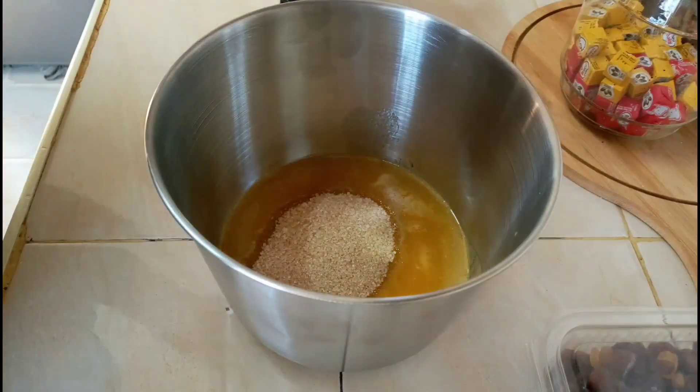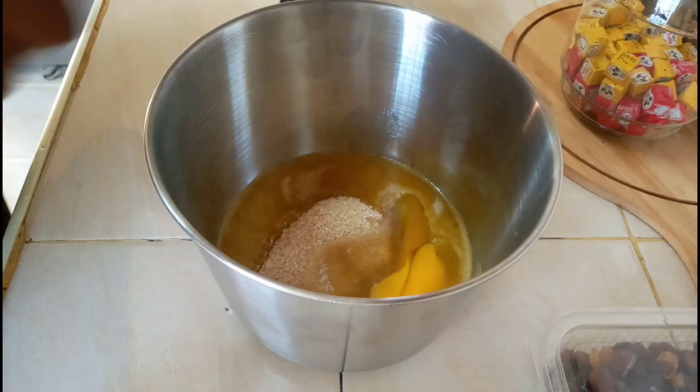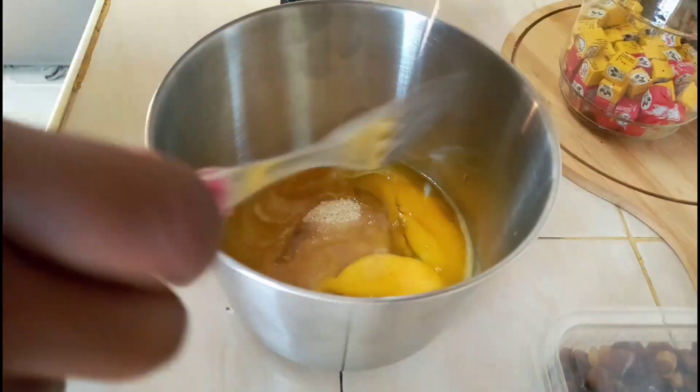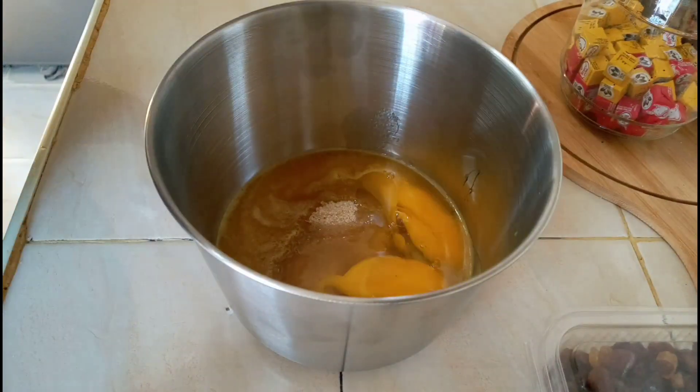I'll add in my sugar, then I'll add in my eggs — two eggs.